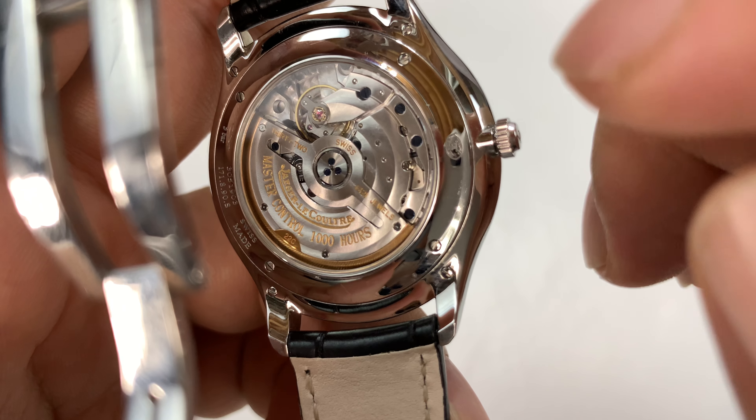I also believe you'll notice they don't say COSC certified, and that's because Jaeger has their own timing standard. I think that's where the 1,000 hours comes in — they do a 1,000-hour test on their watches before they go out, and that is actually more rigorous than the COSC certification.